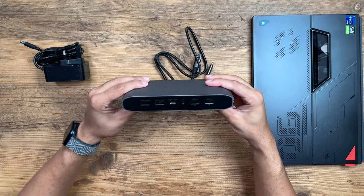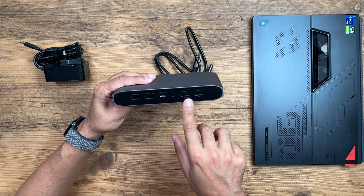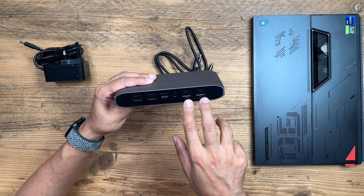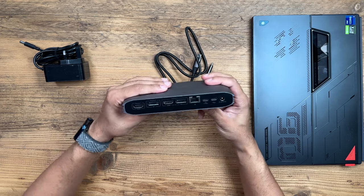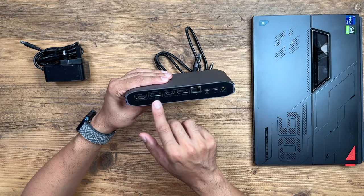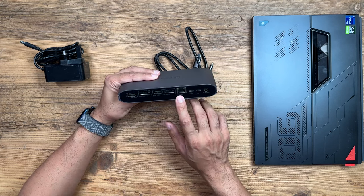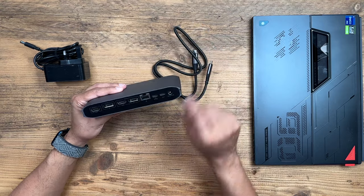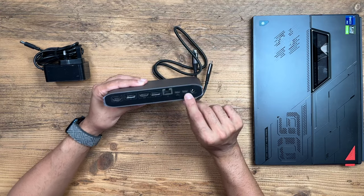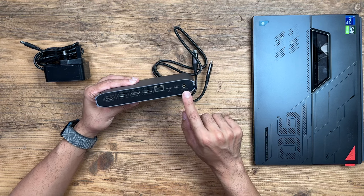Looking at the design and ports: you've got two USB 3.2 Gen 1 ports, two USB 2.0 Gen 1 ports, a USB 3.2 USB-C port, and a headphone port. On the back, there's an HDMI and a DisplayPort, another HDMI and DisplayPort, and an Ethernet port. This is where you connect the USB-C cable that comes in the box directly to your laptop, and this is where you put your laptop's USB-C charger to directly power and charge it.